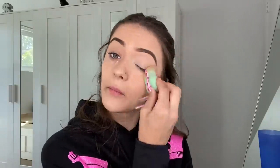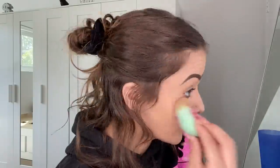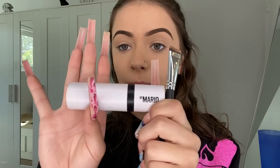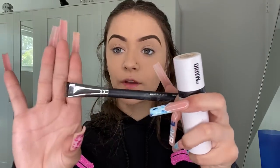Take your damp beauty blender and blend again. I forgot to mention — before I start blending, I flip up my nose ring so it doesn't get super dirty. Now that the face is blended, I'm gonna go in with this contour stick by Mario in the shade Medium, along with the Morphe brush in M164.